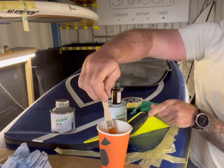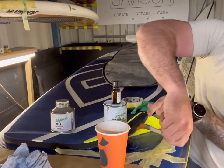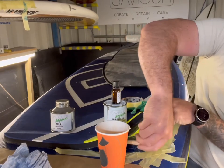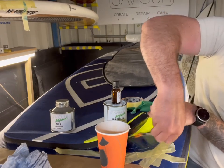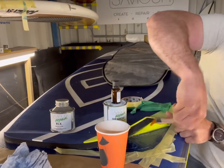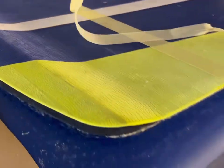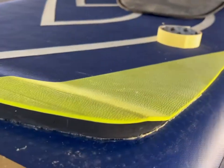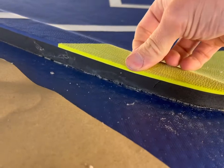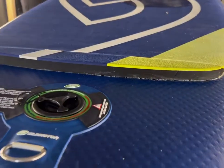I actually didn't record this section for some reason, but you can kind of see what I've done in the end result. Once I had done my third coat, I used masking tape to stick down the deck pad to the PVC. You can use masking tape, or a heavyweight, or whatever you want — just hold the deck pad down on the PVC for at least 12 hours before you take it off.